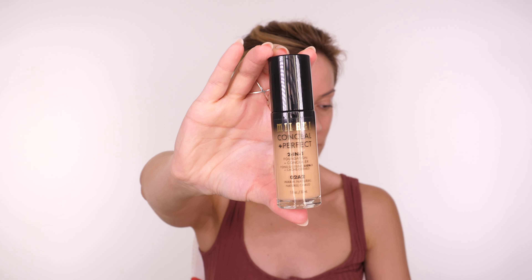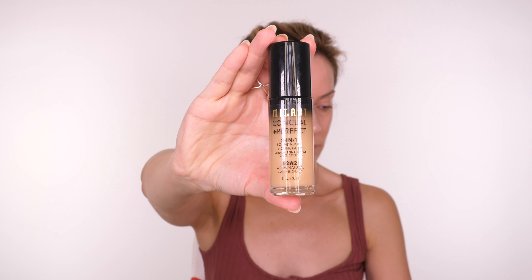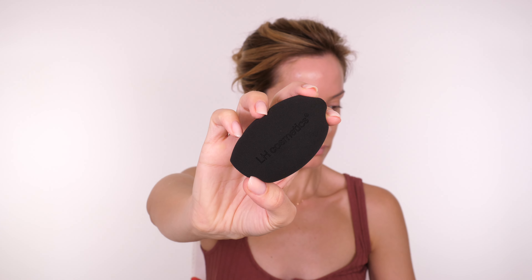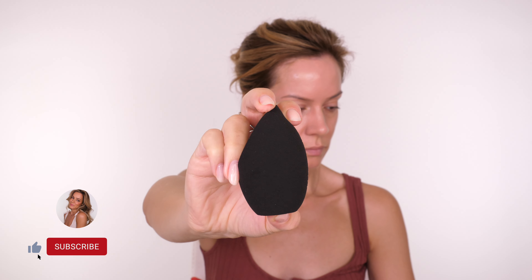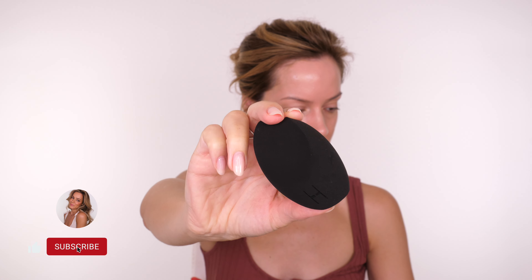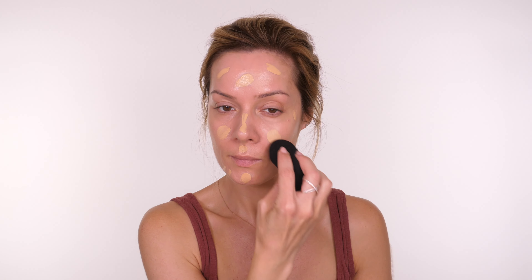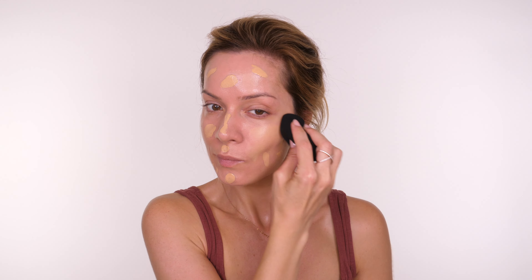I'm going to start off with the Milani Conceal Perfect two-in-one foundation and concealer, applying it with the LH Cosmetics The Other Sponge — a plant-based, 100% biodegradable sponge. I've got my Dr. Jart SPF Premium Beauty Balm on already, so I don't need a ton of this foundation.